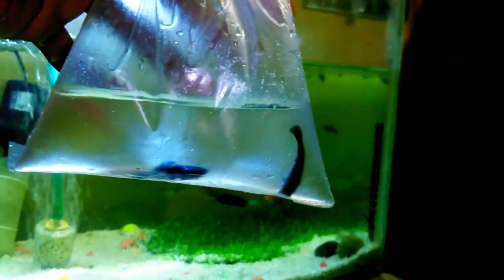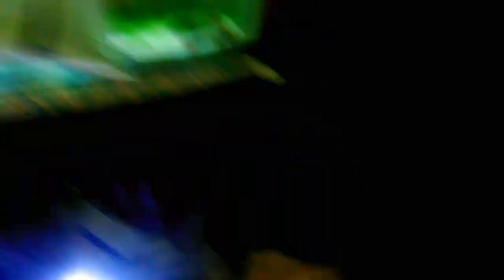I had no female black molly, so I bought both male and female black molly. I unboxed this one — I took this one from Delhi. This is black molly.